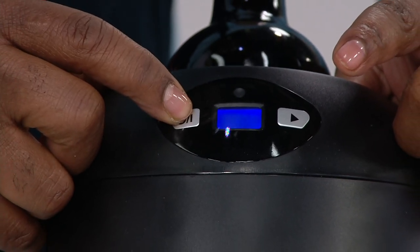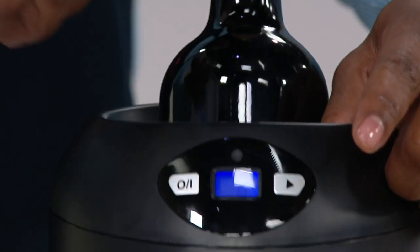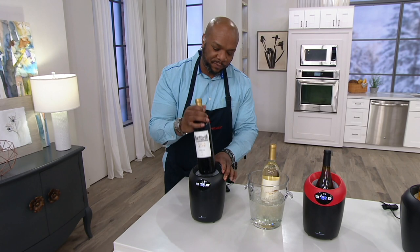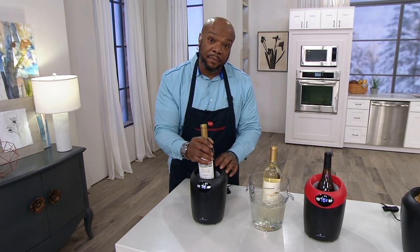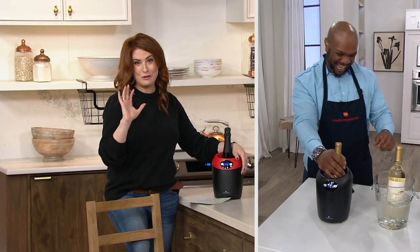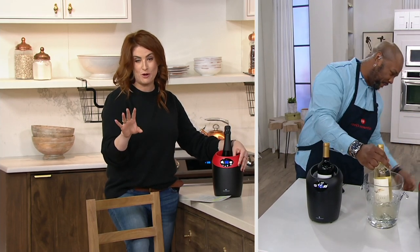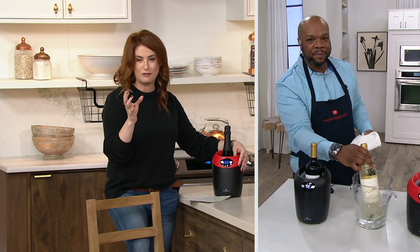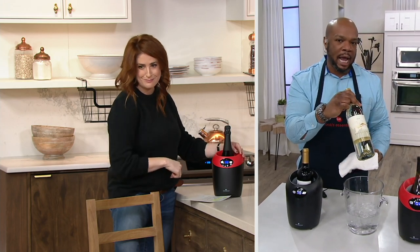Once you pick your preference, stop and start it again and you're good to go. Just search for the temperature you want — up or down — depending on your reds, whites, bubbly, or sparkling. White wines are best served chilled to about 45 to 48 degrees. And your reds should have a little chill on them too — get them down to about 55 to 60 degrees for perfect drinking temperature.